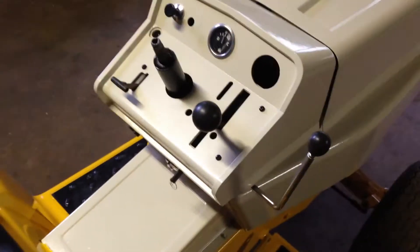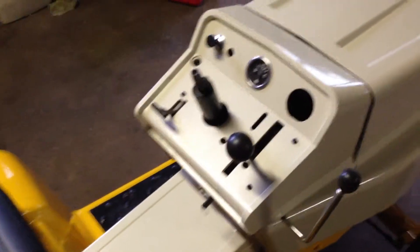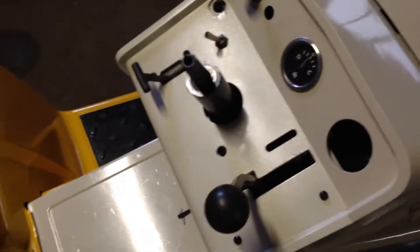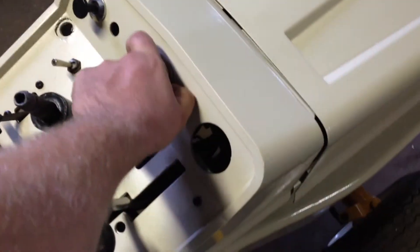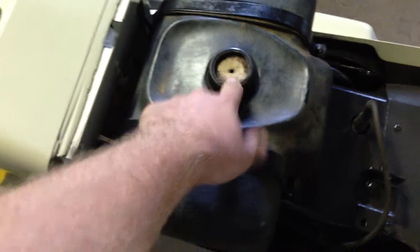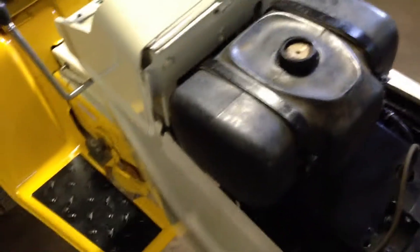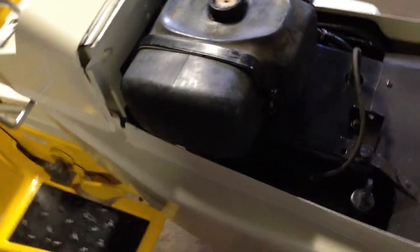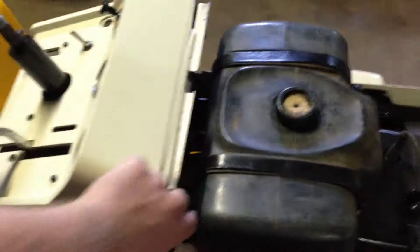I'm going to take the dash back off. Hopefully I don't have to completely take it out. I'm going to take out these screws and take off this gauge. I might have to take some of the stuff off here. Hopefully my gas cap comes in soon and it fits. I've got to do something with this tank — it's got some overspray on it somehow. I'm not really sure how, but stuff happens.